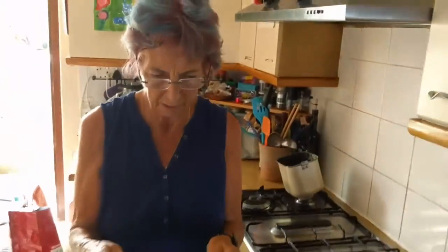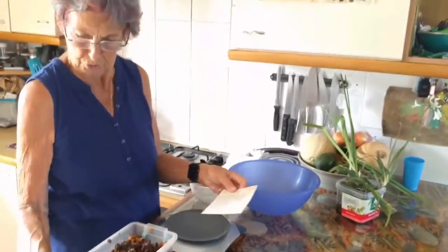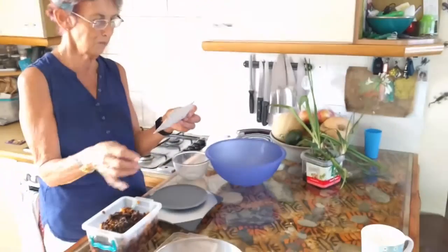Here's the recipe. For the dough, I need a quarter of a pound... a quarter of an ounce of fresh yeast.